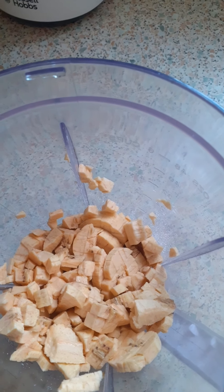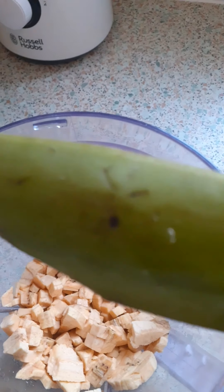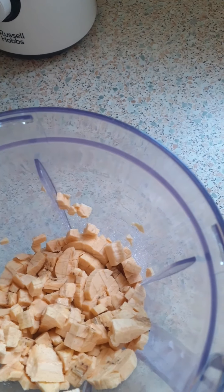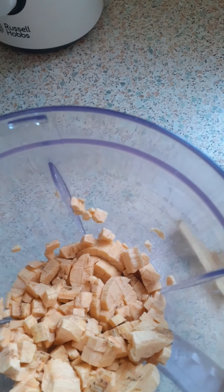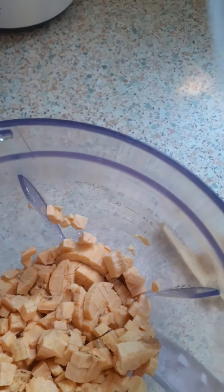I used green plantain — the one that is not ripe. As you can see, I've got the skin of the green plantain that I used. What I did was I peeled them and chopped them into smaller pieces and put them in this blender. As you can see they are in smaller pieces. So what I'm gonna do is first of all add some water to it. Don't add too much water because you don't want it to be too liquidy.